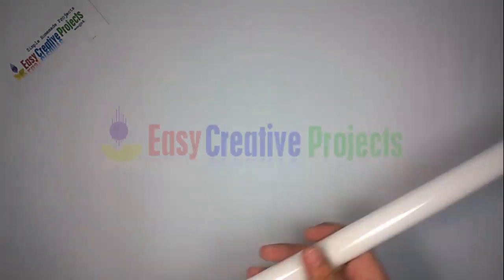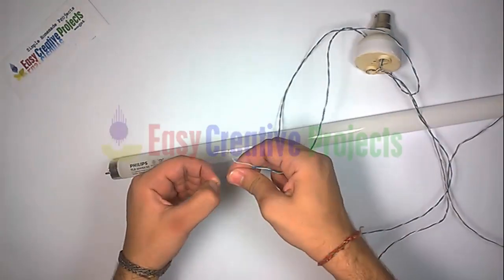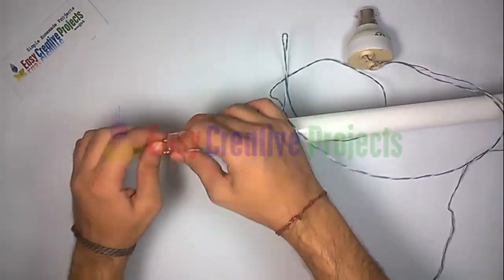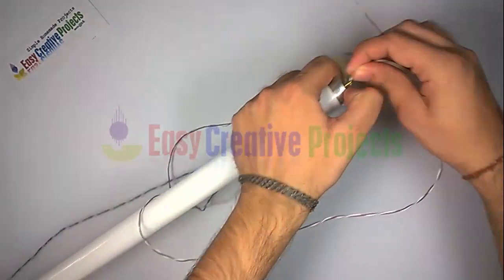Similarly, connect the second side of the wires to the tube light: 2 wires connect to the left side and 2 wires connect to the right side of the tube light.